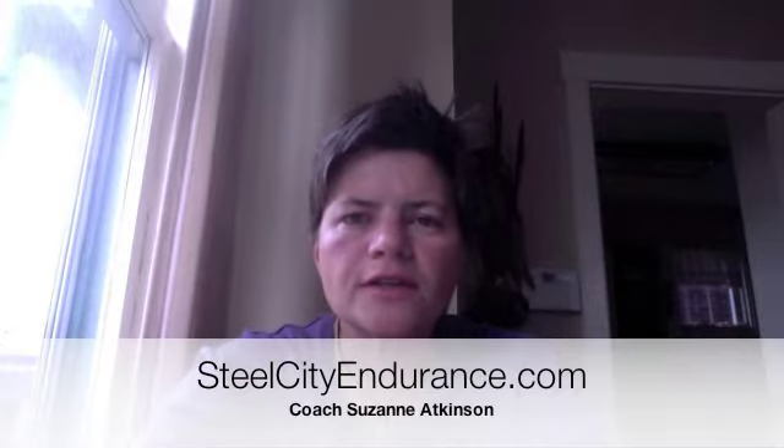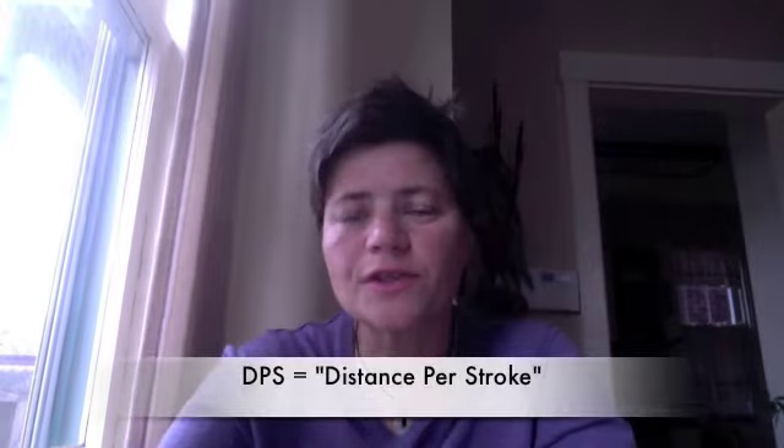Hi guys, it's Suzanne with Steel City Endurance. I wanted to give you a quick reason why you should be counting strokes when you swim. A lot of people don't think about it, or if they do think about it, they're only thinking about doing a drill such as DPS, which stands for Distance Per Stroke. Their objective during that time is to see how low they can get their stroke count.